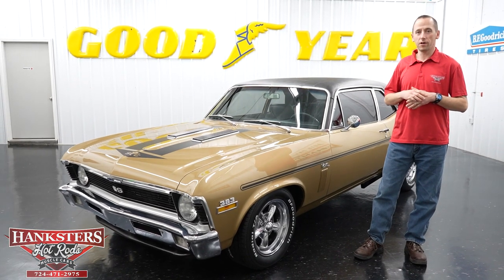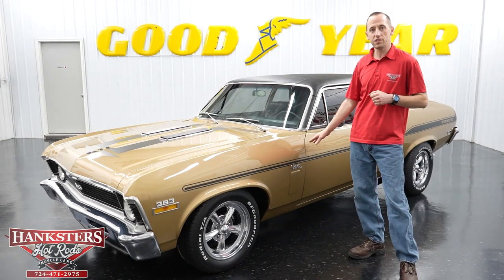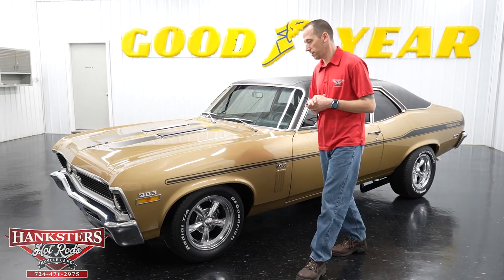Hey guys, it's Steve here at Hankster's Hot Rods and what we have to present to you today is this beautiful 1970 Chevrolet Nova. What we're going to do is walk around and go over the vehicle and show you the aspects of it.